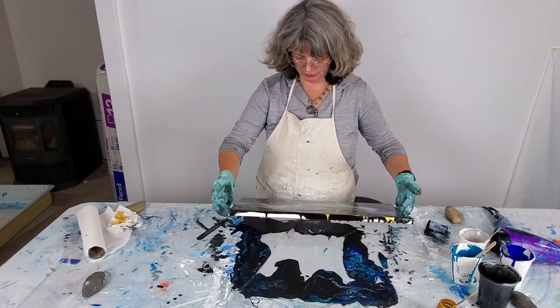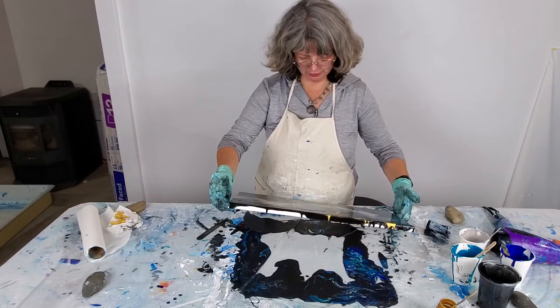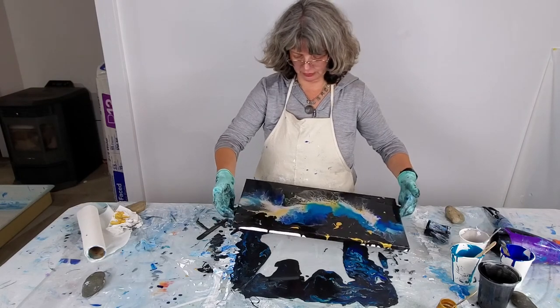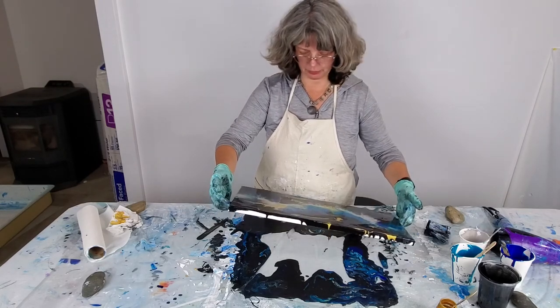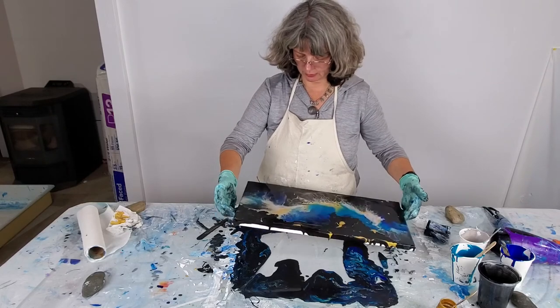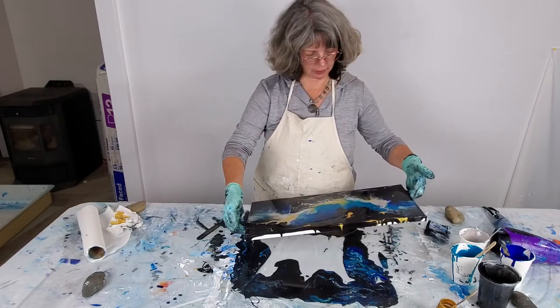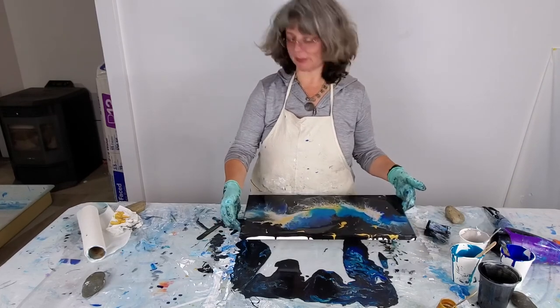Gosh, it looks like an undersea creature. I love all those undersea TV shows and the Facebook and Instagram pictures I get. Paul Nickin is one of the artists I just so love — I follow his work. It's just so beautiful. But this piece is gorgeous.